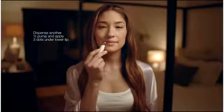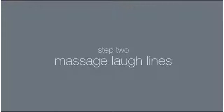Our skin experts here at Dermalogica have developed a fabulous four-step lip smoothing DIY treatment to really ensure that your customers get the most out of the product at home.